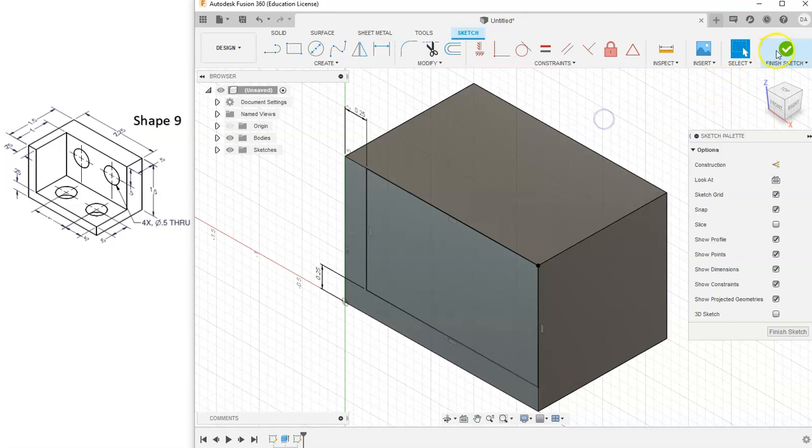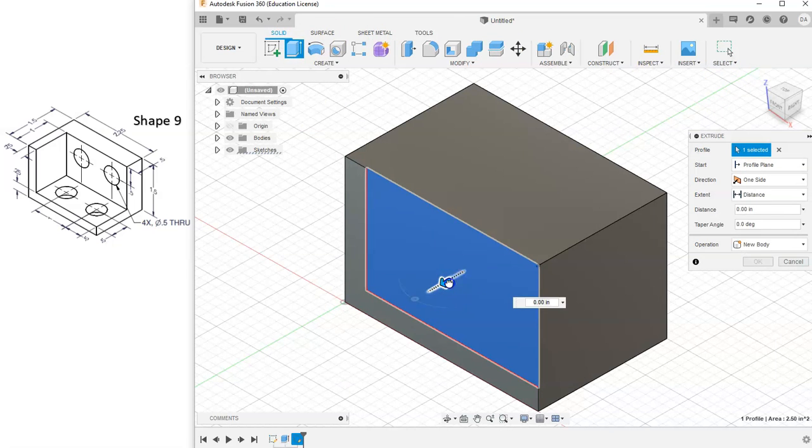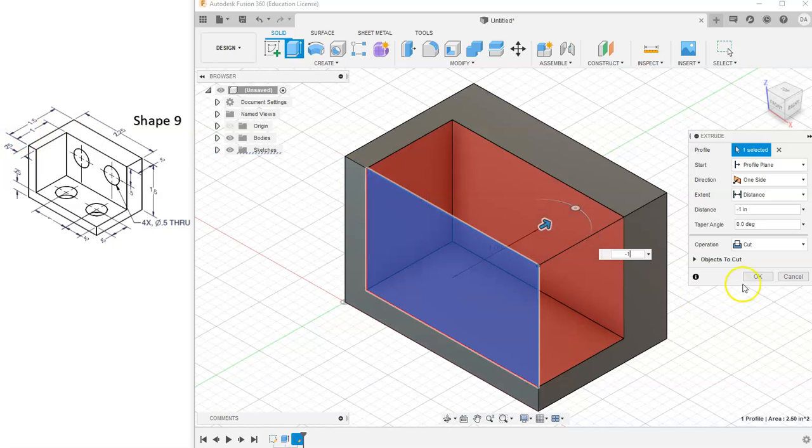Let's right-click and hit Cancel, then finish the sketch and hit Extrude. We're going to cut this shape. It cuts inward one inch, so I'll type in negative one and hit OK.